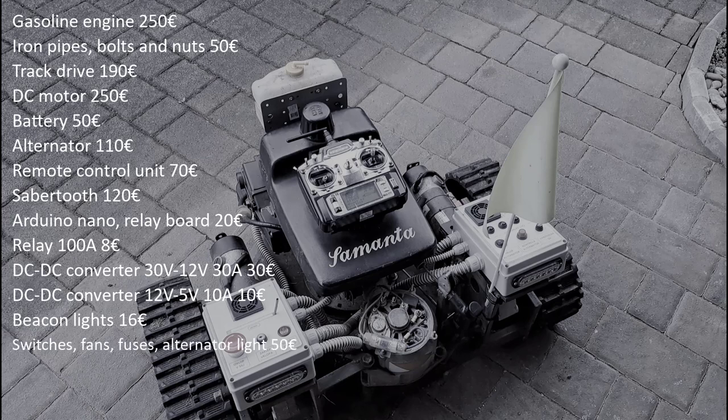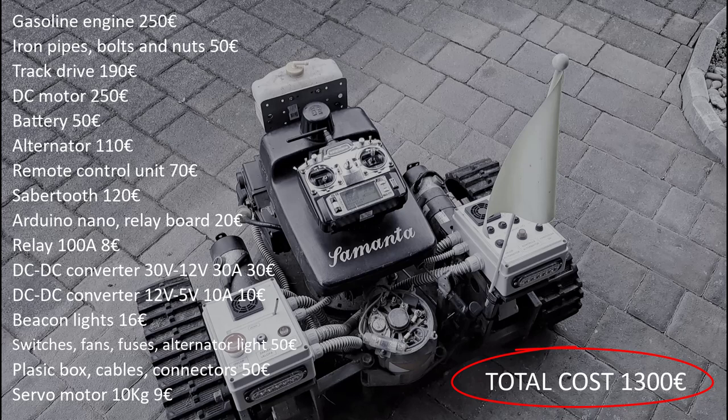Switches, fans, fuses, alternator light: 50 euros. Plastic boxes, cables, connectors, small material: 50 euros. Servo motor: 9 euros. With a total cost of approximately 1,300 euros.